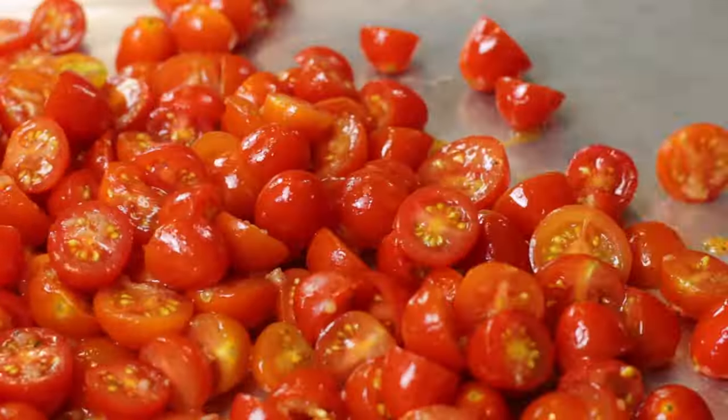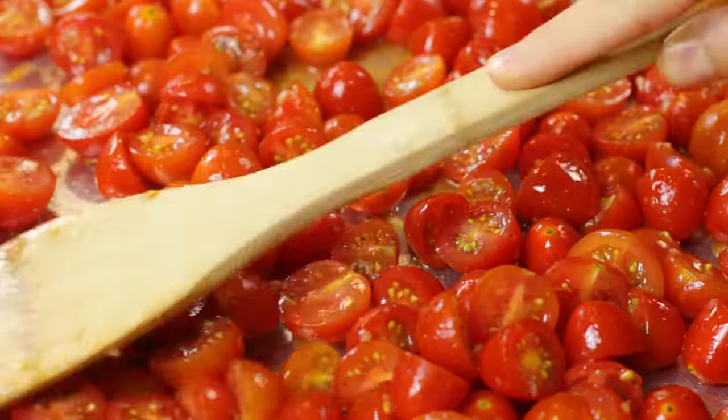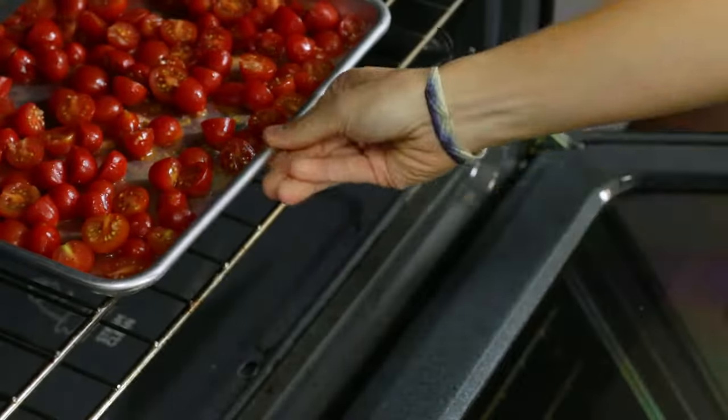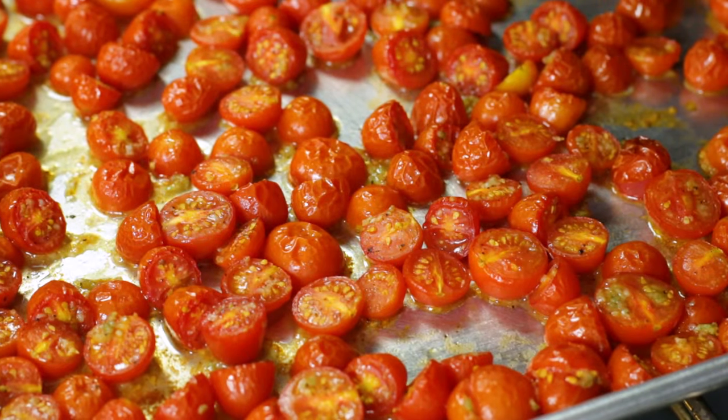Add tomatoes to a large baking sheet and spread out in a single layer. Now it's time to pop these tomatoes into our preheated 400 degree oven for about 20 to 25 minutes. You'll know the tomatoes are done cooking when the skin begins to shrivel.